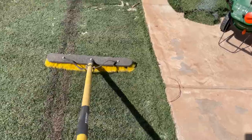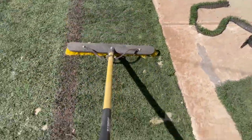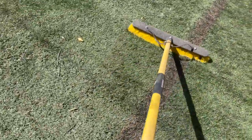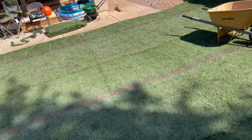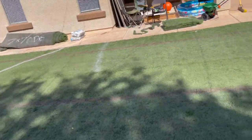All you have to do is run the broom over the dumped sand and it settles in between all the blades. That's what weighs the turf down. Some sites recommend about a pound per square foot of infill, but I'm not going to go that far. I'm focusing the heavy sand on the high-traffic areas and along the seams to weigh them down so they don't get caught up.